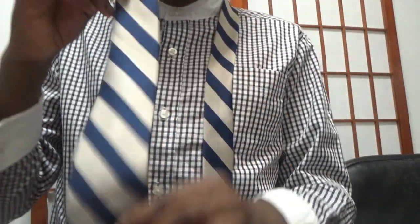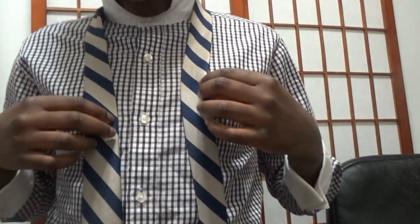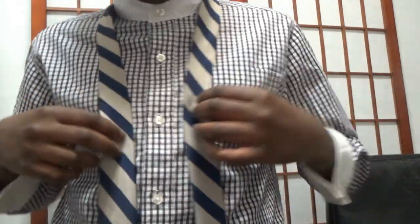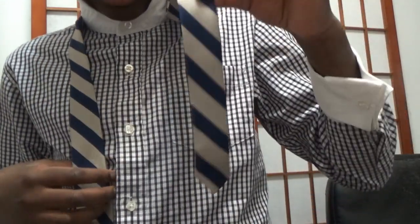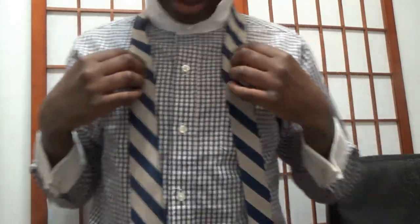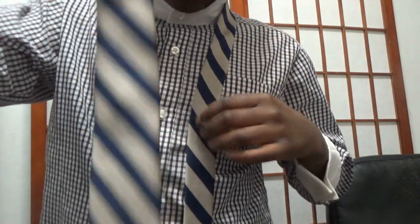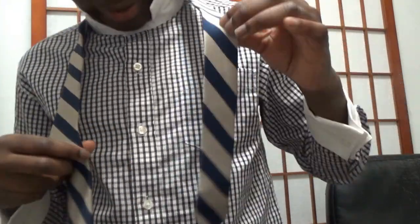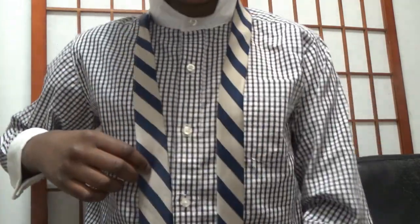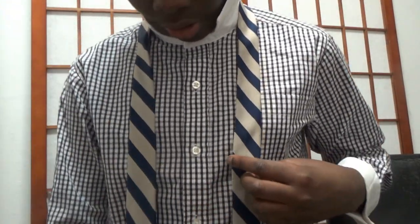First, see this fat end right here? You need the fat end on the right side of your body, right here. Don't mirror what I do — it has to be on the right side of your chest. And the thin end right here needs to be on the left side. So that way it's all set up. To start, you need to make the long end twice as long as the thin end. It's going to be about right here to like the third button, and the long end will be almost to your knee — depends on how tall you are — but it's going to be extending all the way to your thigh.